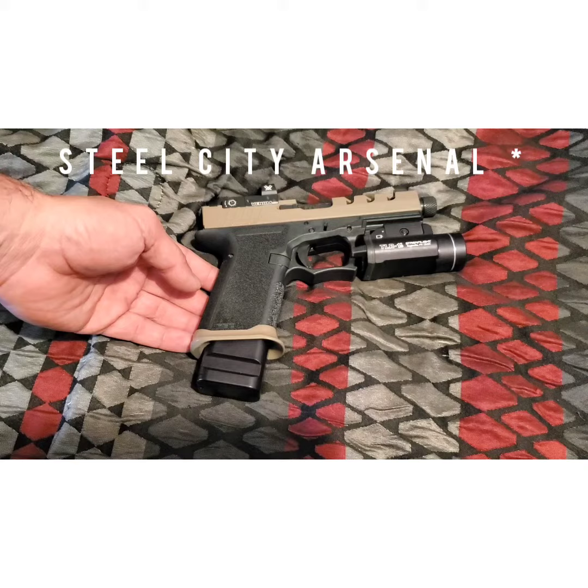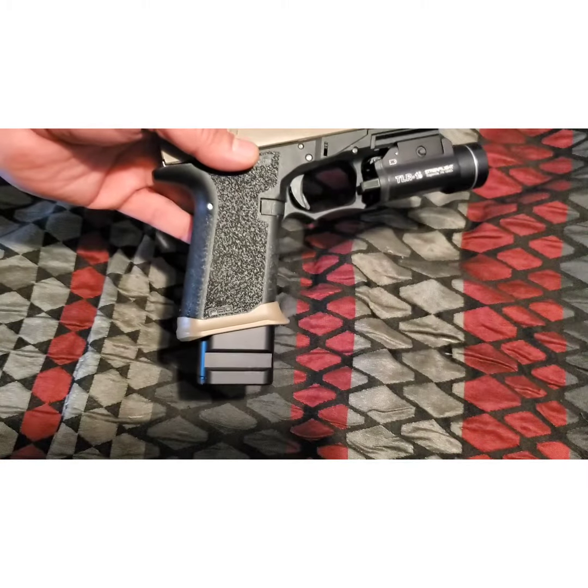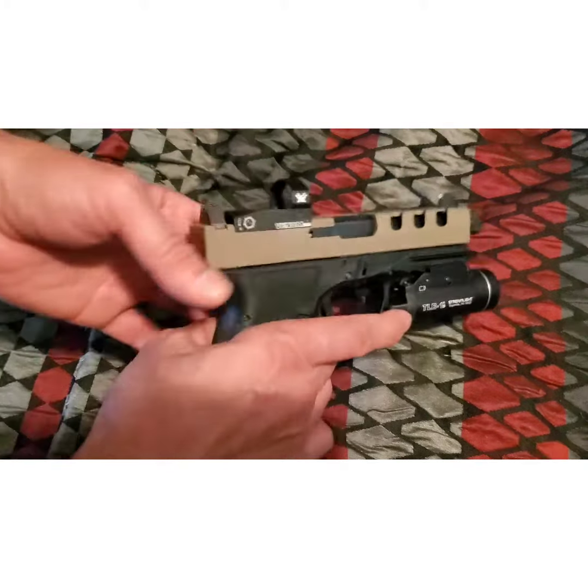And the Shield Arms plus-5 extension. This magwell just makes it slide right in — kind of getting spoiled with that. Really liking this extension. Also added the Vortex Venom.